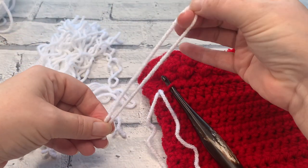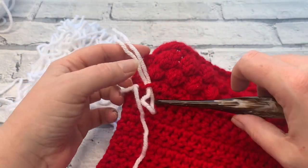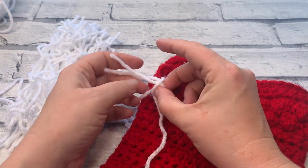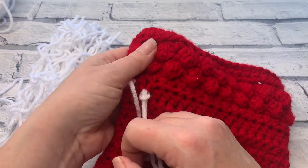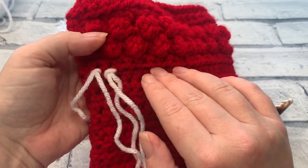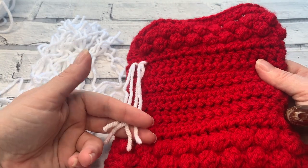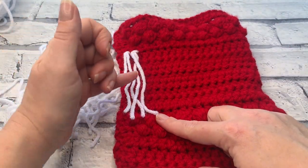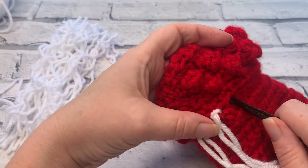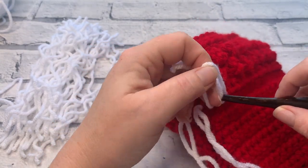It's not the quickest process but it's going to look stunning when done. Add each length of fringe around the loop all the way across this row. Grab your next piece, find the middle, pop it over your hook and pull through. Use your hook or fingers to pull the ends through the middle of that loop and pull to secure. Continue working around, placing one strand in each loop, and I'll meet you ready to trim the fringe.